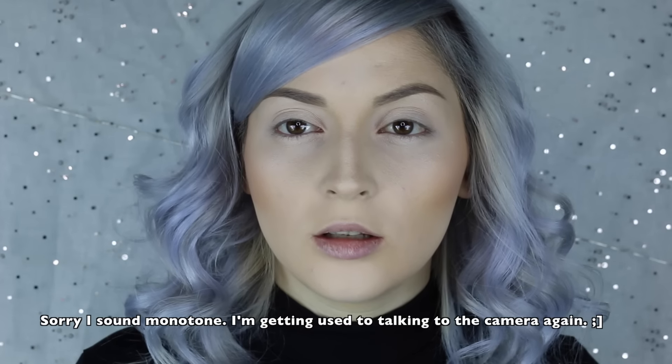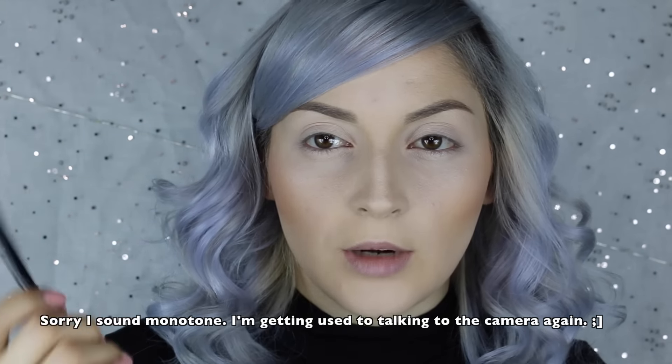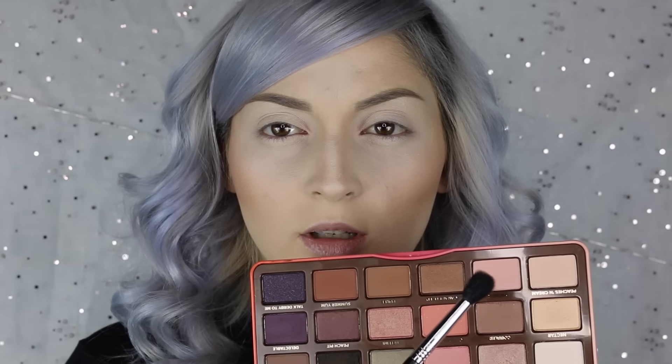Okay, so I already have my face on. I did my contour and my blush and I already did my eyebrows and I primed my eyelids. So the first color we're going to go in with is Georgia right here, and we're going to use that as our transition color. You want to put it in the crease. I'm just going to take it all the way from the outer corner all the way into the inner corner.